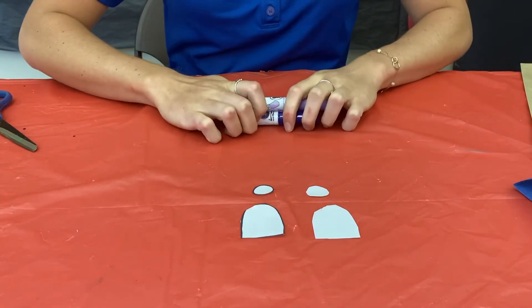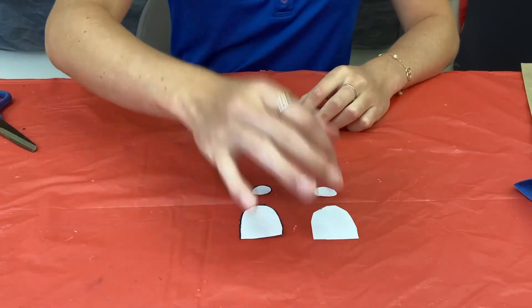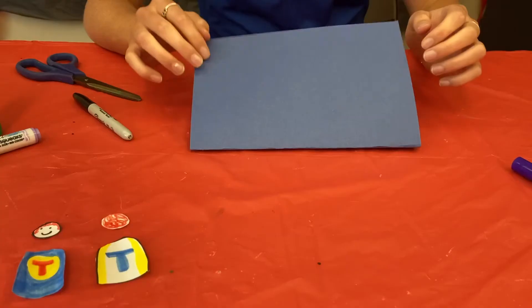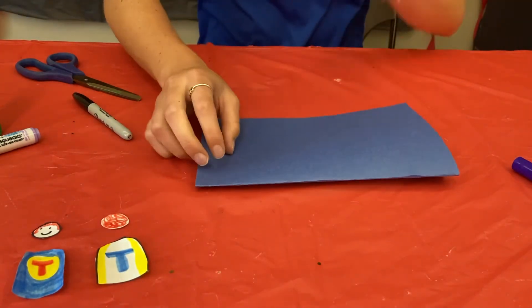After you cut out your templates, take your markers and decorate your superhero. Remember, one piece is the front half of the body and the other one is the back half of the body.